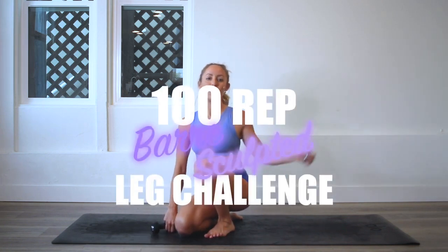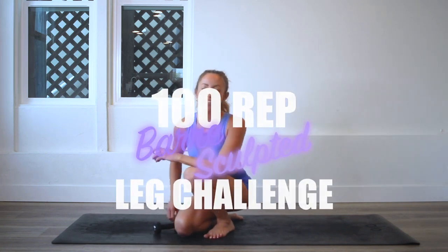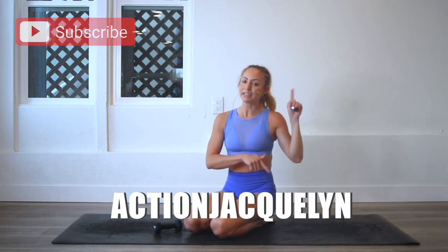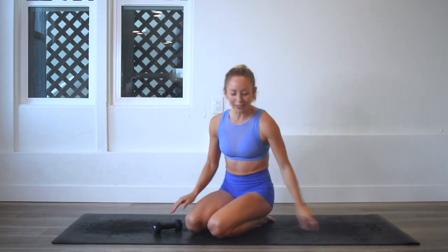Hey girls, I am Action Jaclyn and welcome to the 100 Rep Bar Sculpt Leg Challenge. Today we are going to raise our booty up with our legs, so I'm really excited about this one. Make sure you subscribe to my channel if you haven't yet, and download your guide with the links here and here, and let's get started.